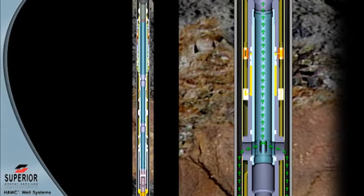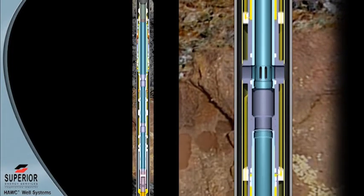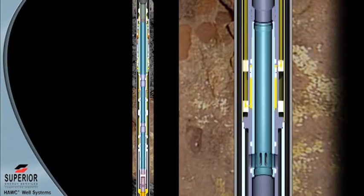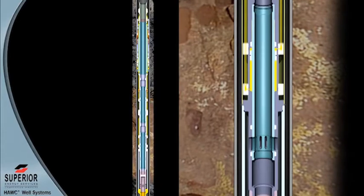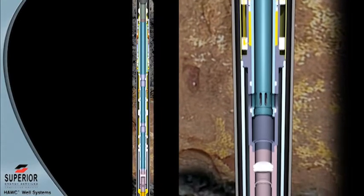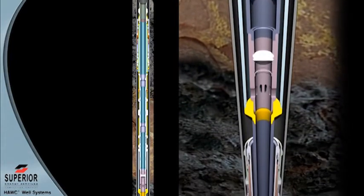The upper zone production flow path is now created outside of the upper isolation string and directed to the upper zone hydraulic multi-service valve just below the upper production packer. The system is landed with the lower hydraulic multi-service valve in the open position to allow the production tubing to fill and the production seals to enter the seal bore. The tubing hanger supports the tubing string weight and the system is landed in a neutral condition.